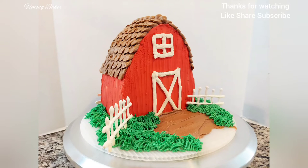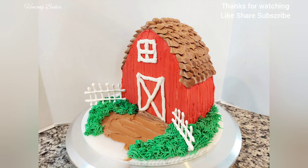Hopefully you guys liked my tutorial on how I made this barnhouse cake. If you guys did, thumbs up, share, subscribe. Thanks so much for watching. Bye!